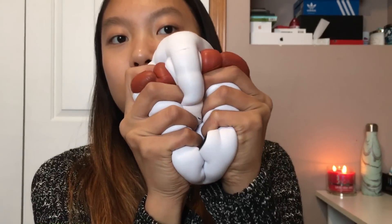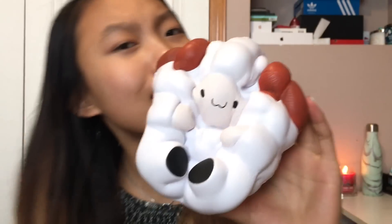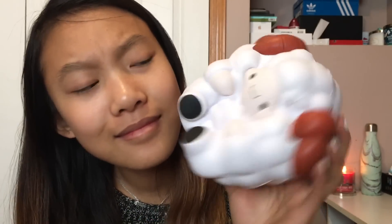I'm gonna like full-on squish this. Did I mention how good this smells? It kinda smells like berries — blueberries specifically. It smells really good.